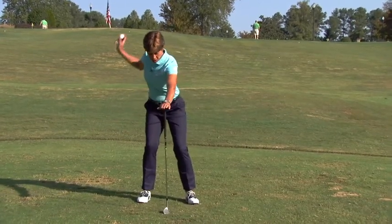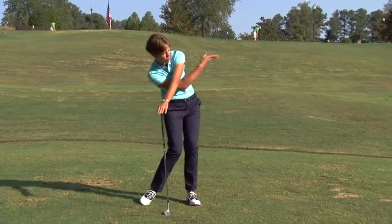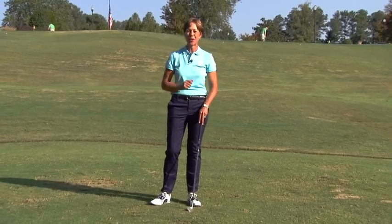Take your backswing with the ball in your hand and then I just want you to throw balls forward. Throw the ball forward. That's going to give you a great motion for your next pitch and help you lower your scores.